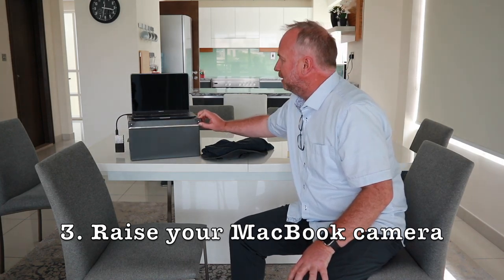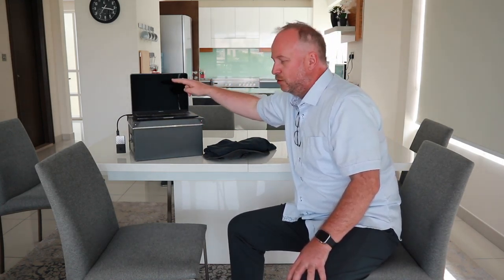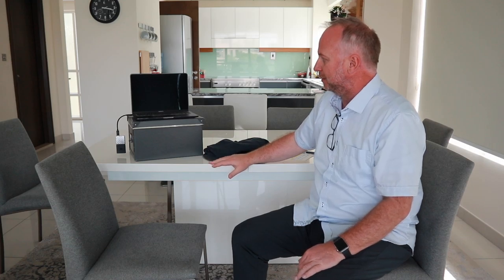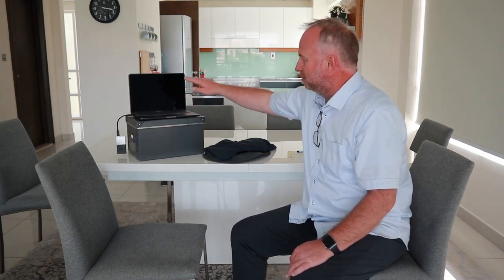Number three is that you need to get your MacBook so that the FaceTime camera is at eye level with whoever you're interviewing. I'm an adult, so I needed more space because I'm taller above this table. You need to make sure you have books or something secure that the camera is basically at my eye level. You don't want it down low looking up at your nose — you want it at eye level.